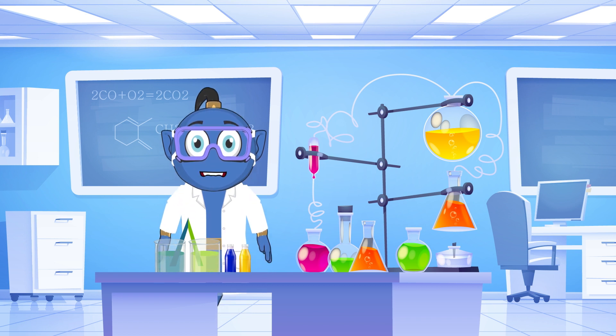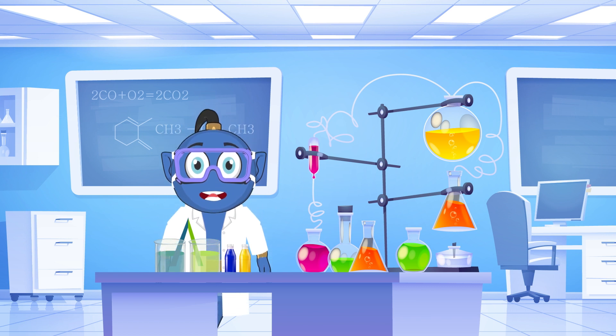Remember, you can experiment with different colors and patterns. See how the colors mix or create a gradient effect. Let your imagination soar.